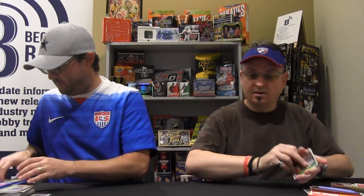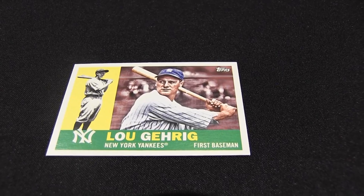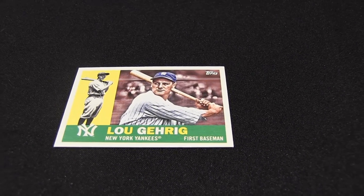Brian in the pack — I already had one of those. Brian and Beltre. Ooh, Gehrig — that's kind of cool. Got my other autograph! The great — '86 Topps. Wow, numbered to 75, light blue.